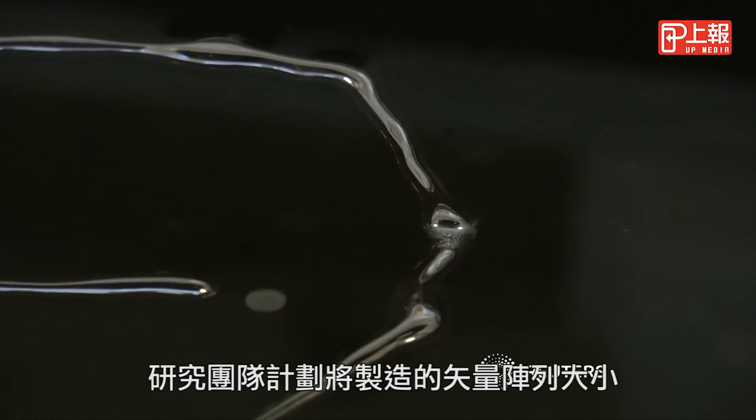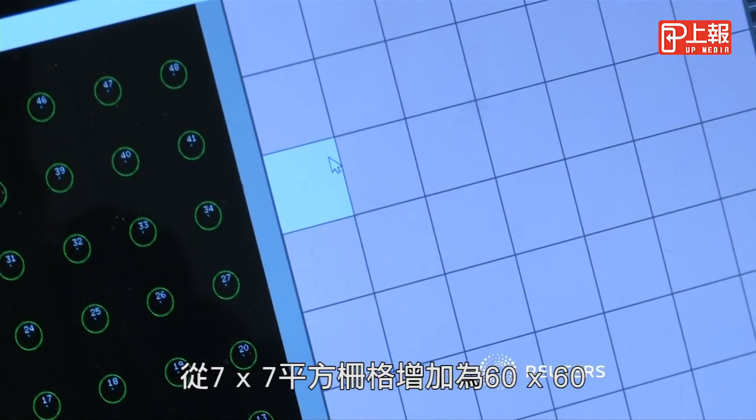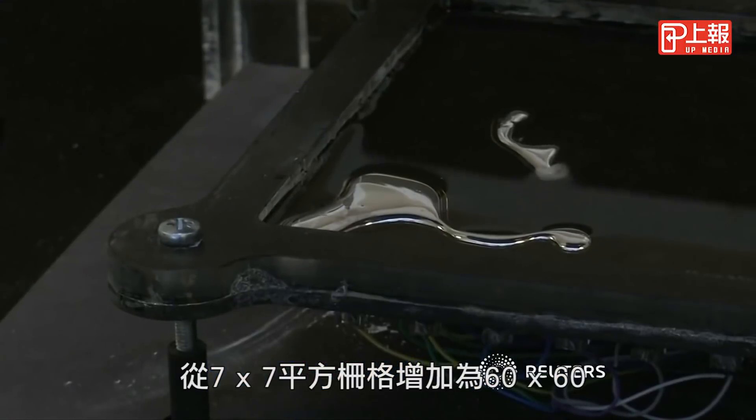The team plans to increase its vector array size from a 7×7 square grid to a 60×61.